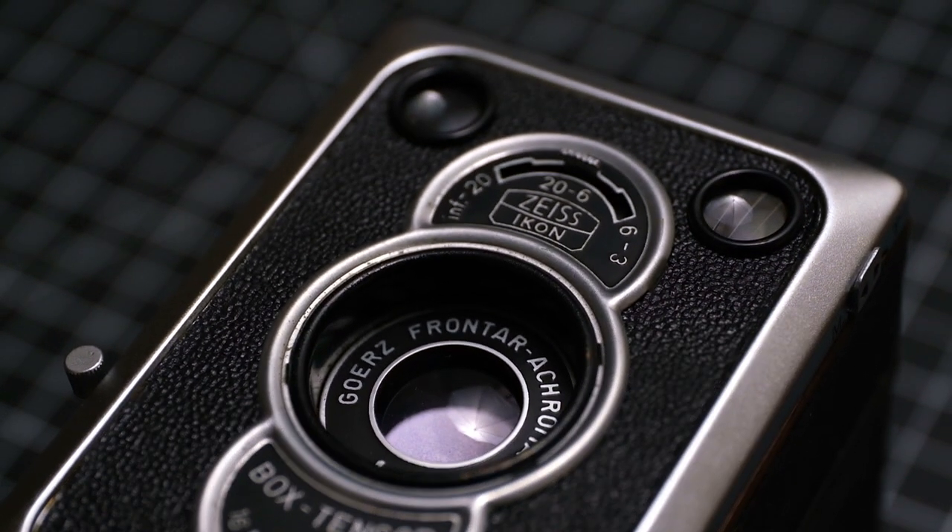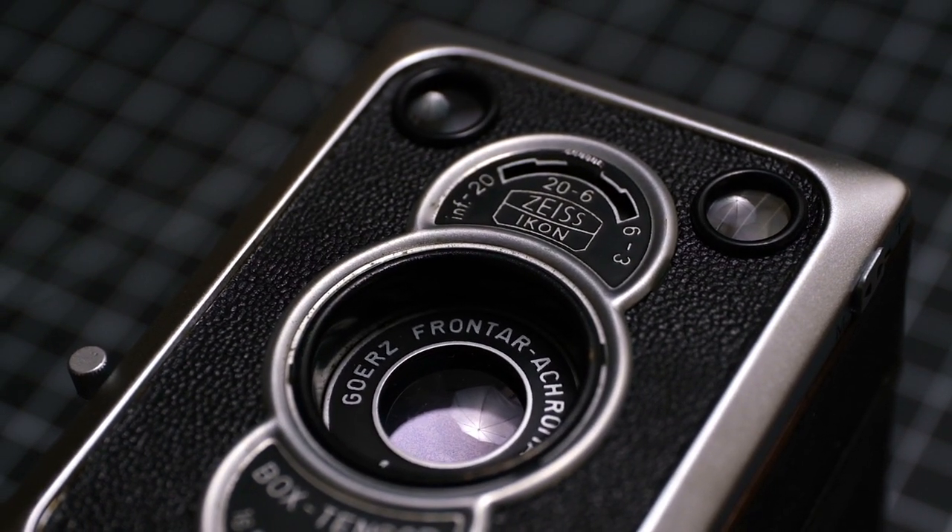Where the king of box cameras really shines, though, is in the lens. You get a Gore-Rez Frontar Acromat lens, which is basically just fancy talk for this thing is sharp. And before using the Tengor, I never really thought that I would say sharp and box camera in the same sentence.